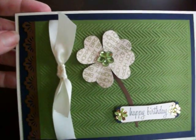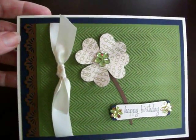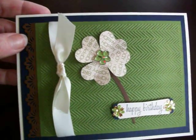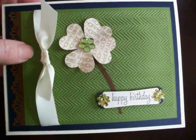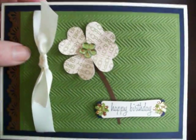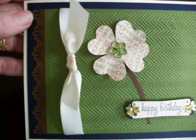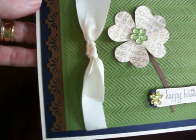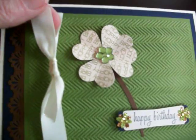I used an off-white cardstock base and then a dark navy as a background, and I used one of the Cuttlebug embossing folders with the herringbone pattern. To the left I did a border using what I think is a Fiskars punch — the Starburst, maybe it's called — and then just some white ribbon I had from my stash.